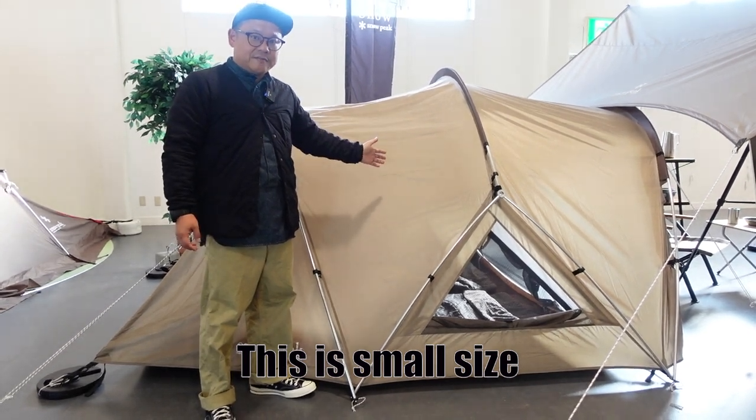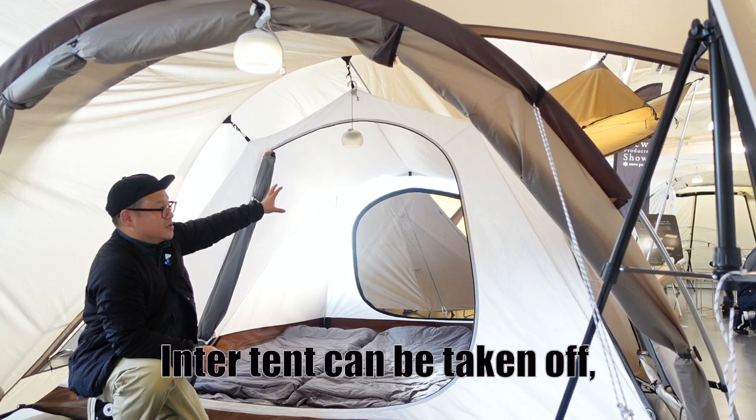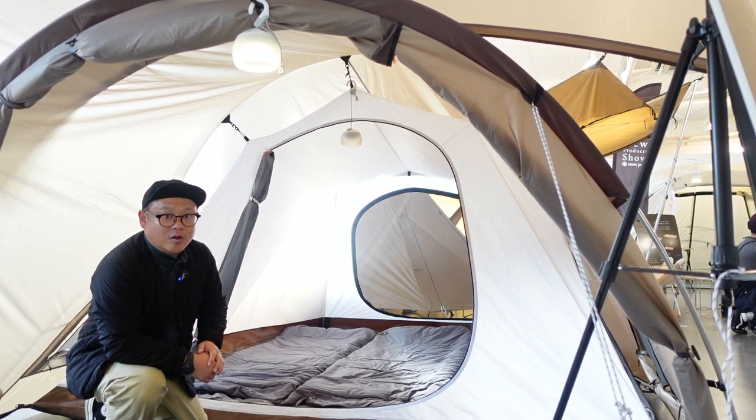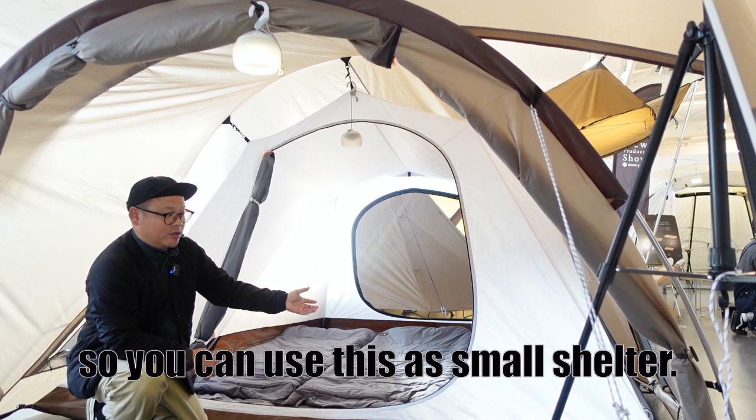This is the S size. This is the middle size. The inner tent can be taken off, so you can use this as a small shelter when you take off the inner tent.